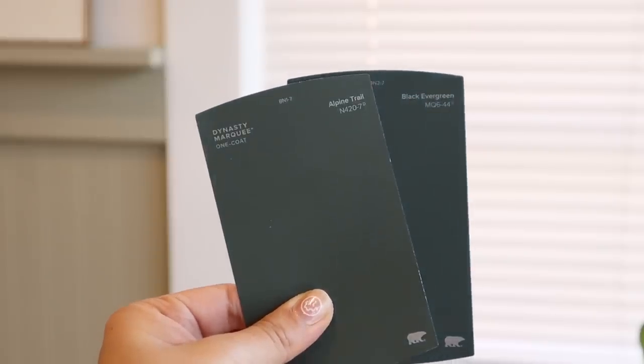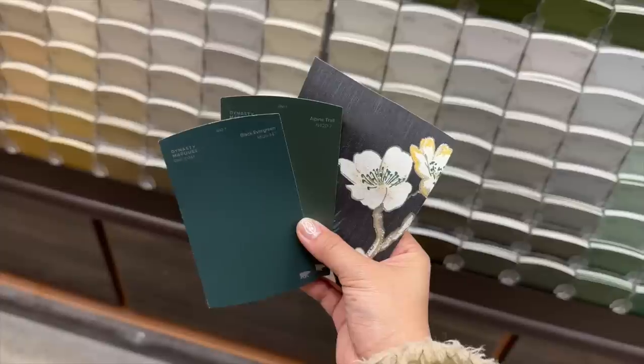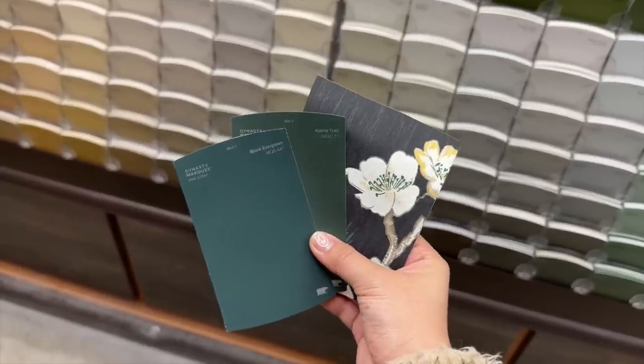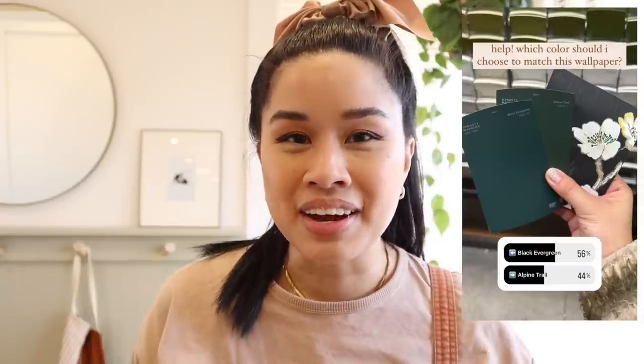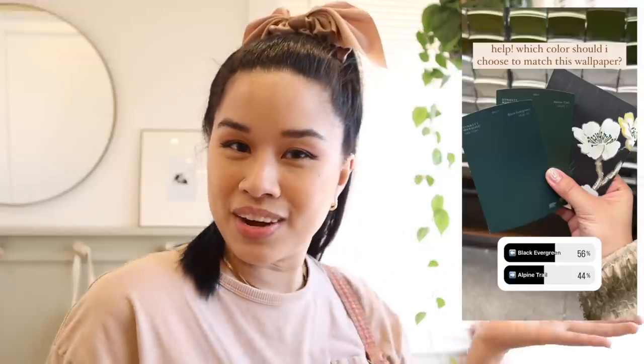I had the hardest time trying to choose the perfect paint color for this space. I was debating between these two greens — one's a little bit more blue and one's a little bit more green. Here is a little peek of the wallpaper; I did bring it with me so that I can match the colors together. Ultimately I put up a poll on Instagram and let you guys choose the color. I honestly would have been happy with either one, but I'm glad we're going with the more blue one because I think it matches with the more blue teal undertones in the wallpaper.